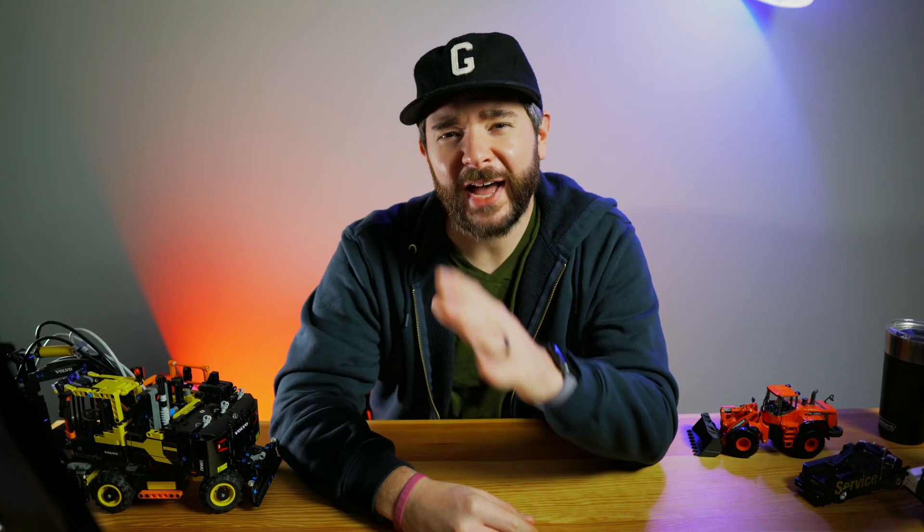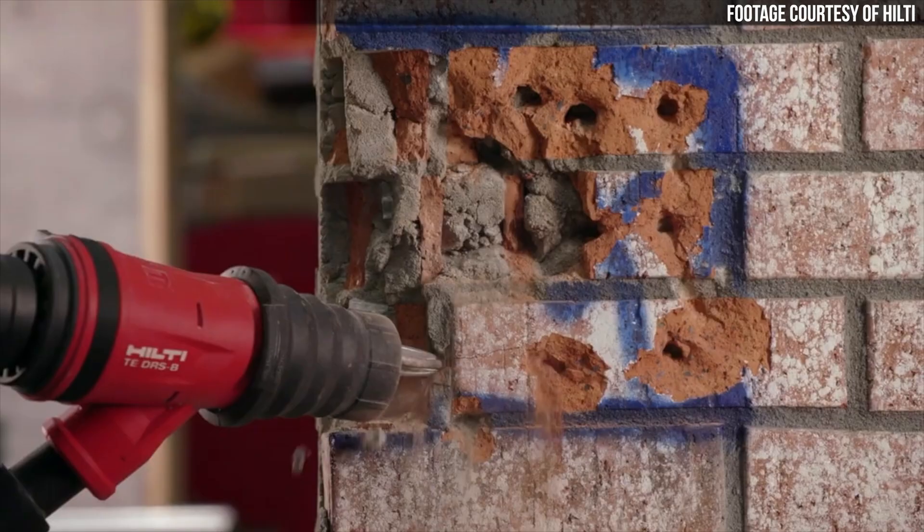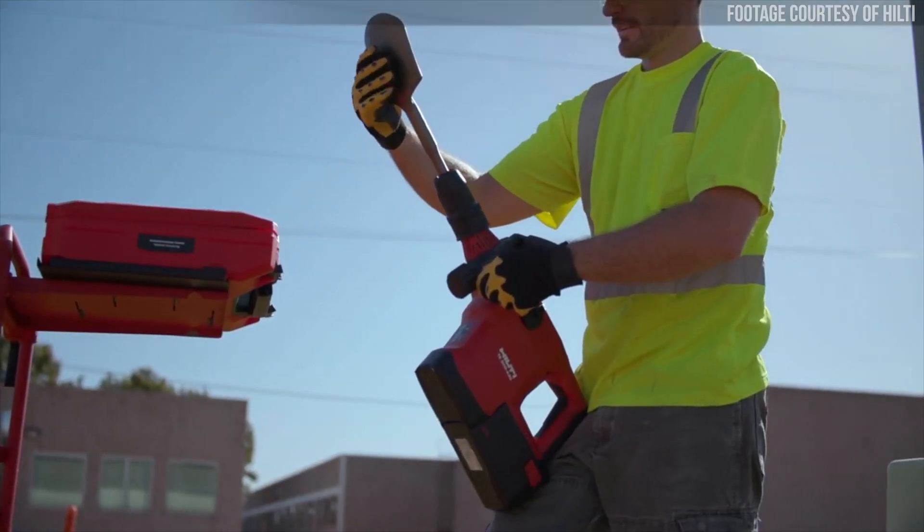This breaker hits with about 5.8 foot-pounds of impact energy and can deliver about 3,300 impacts per minute using SDS Max-type bits and chisels. The breaker can also be run in one of two power modes: full power and reduced power.